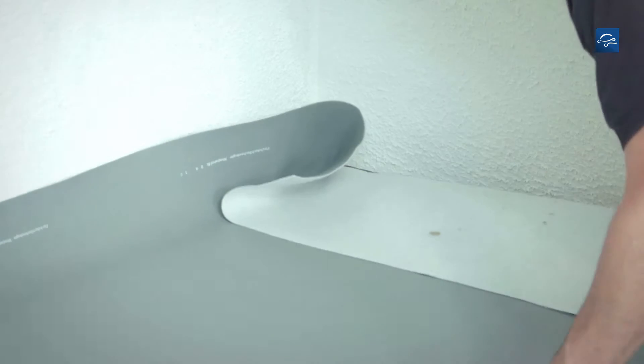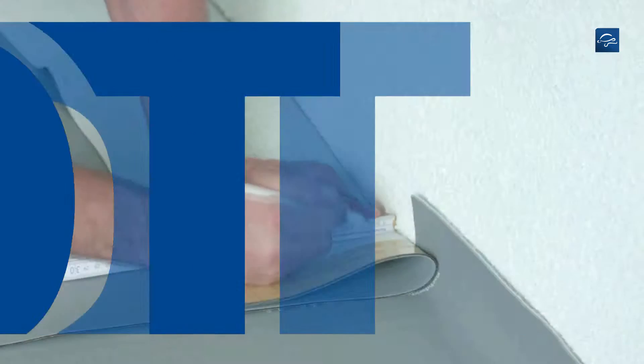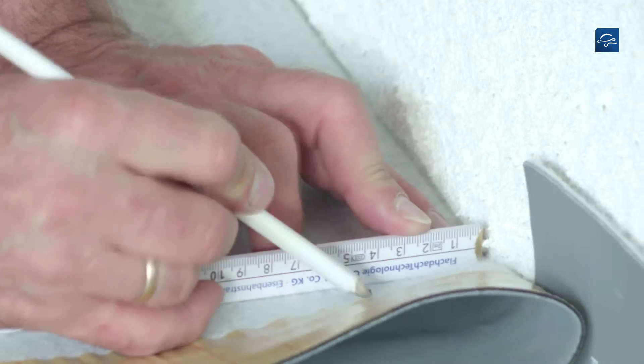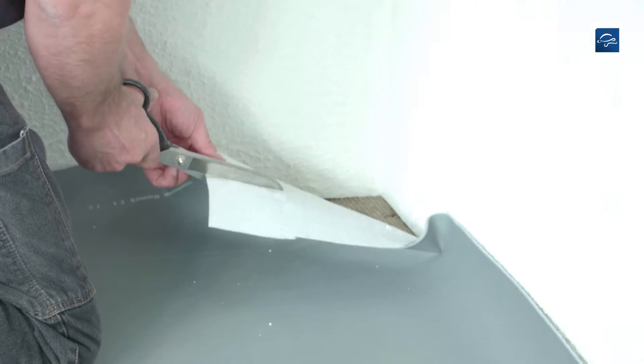Place the membrane at the wall with an excess width of 5 cm. If the excess width of the membrane is more than 5 cm, it must be cut to size correspondingly. The internal corner is cut out 5 to 5 cm.